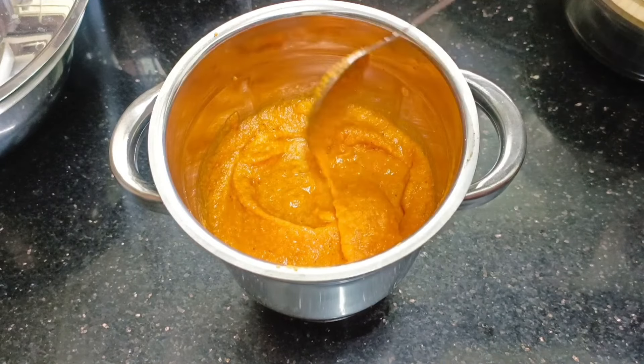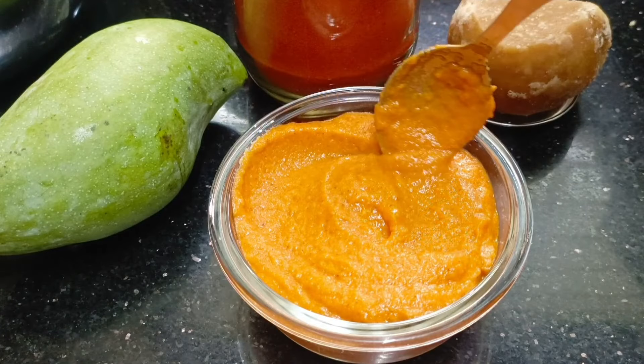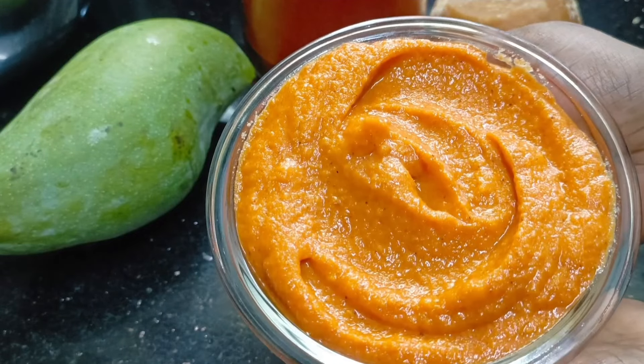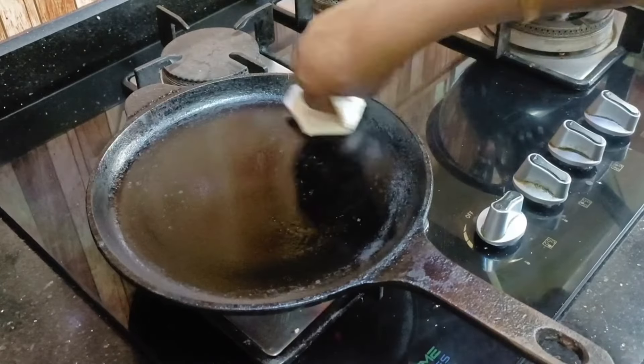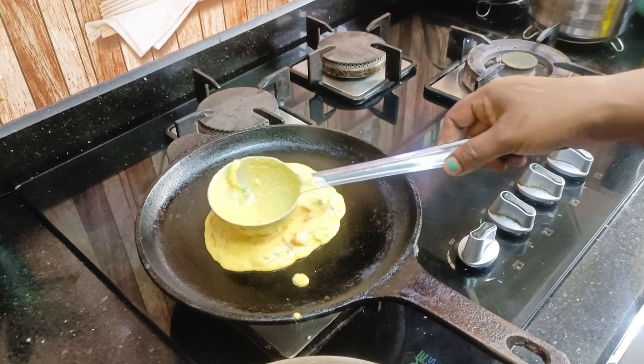Add 1-2 tablespoons with a cup of tea and add 3-4 more. It will taste very good.